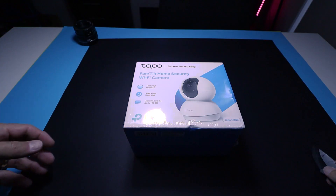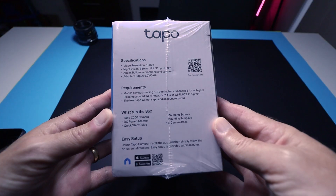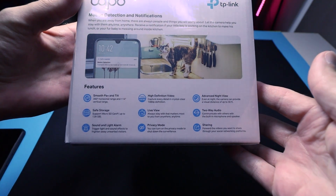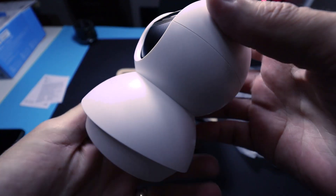The Tapo C200 is one of TP-Link's Wi-Fi security cameras. It comes in at 1080p and has some great little features for the price. There are links down below if you want to pick one up — links to Amazon, eBay and some other sites as well. Some quick specs: you have pan and tilt, 1080p or 720p, two-way audio so you can talk through it or hear what's happening in the house, motion detection, privacy mode, and night vision. All great features for the price — around 85 bucks Australian.